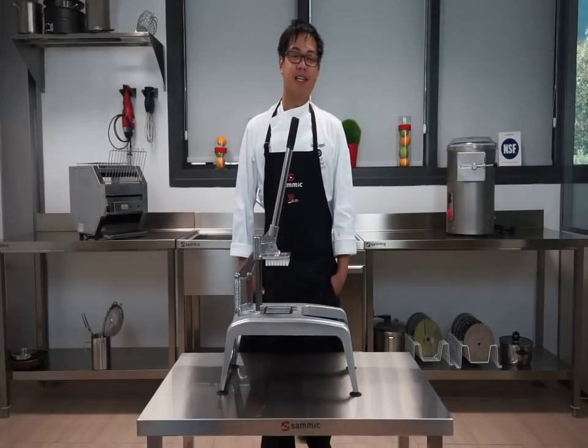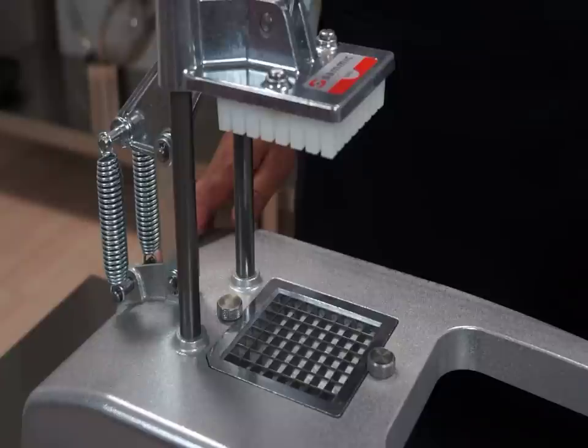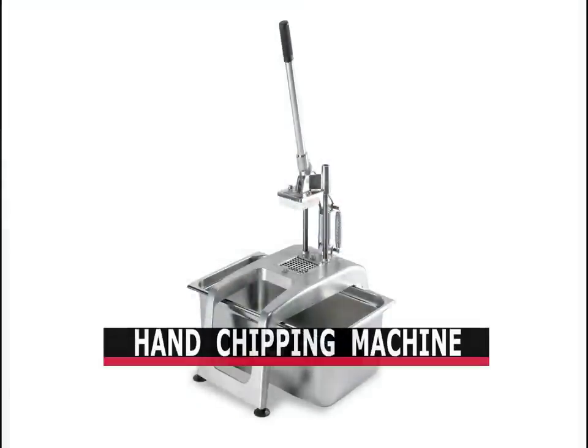Hi, my name is Justin Legaspi and from Samik headquarters in S. Coitia, I will show you the only hand operated machine made by Samik, the hand chipping machine CF-5.